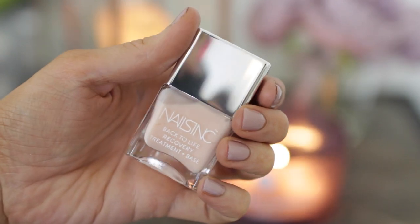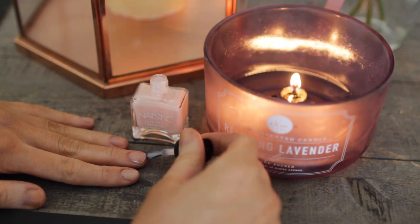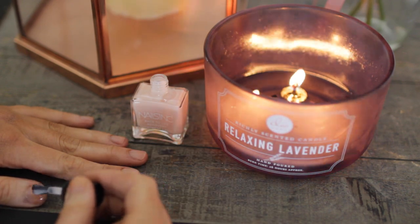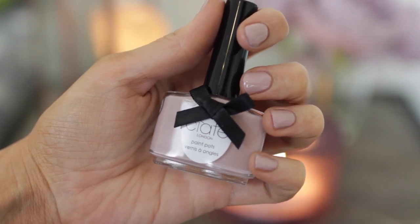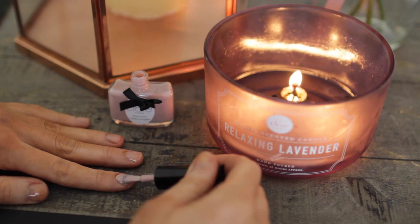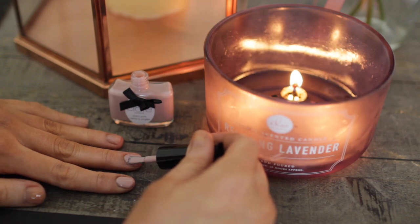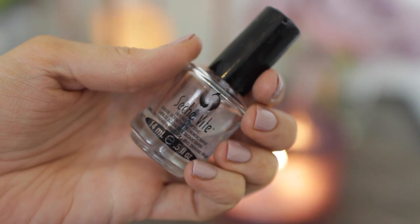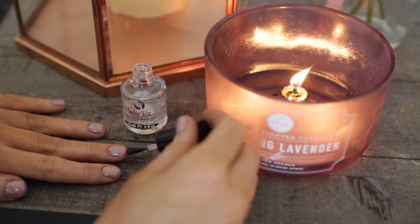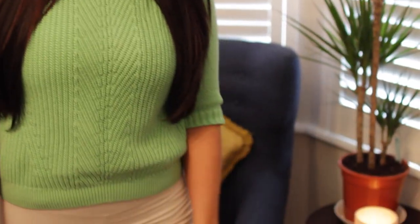Last but not least in terms of getting ready is doing my nails. I'm using the Nails Inc Back to Life Recovery Treatment and Base across my nails, just to protect them from the varnish on top and strengthen them a bit. Then I'm using my Ciate in Iced Frappe Nail Varnish — such a pretty colour for spring. I love Ciate nail polishes — they go on really thickly. Finally I'm using the Seche Vite Dry Fast Top Coat so my nails don't get damaged when I use my hands straight afterwards.